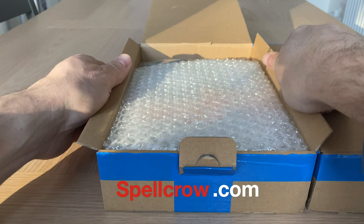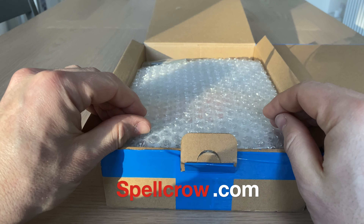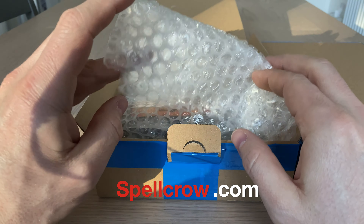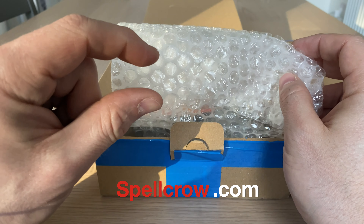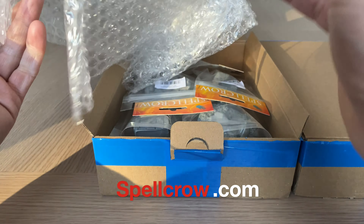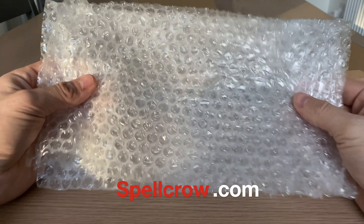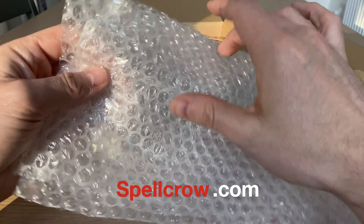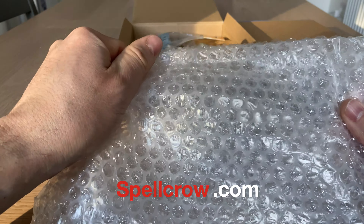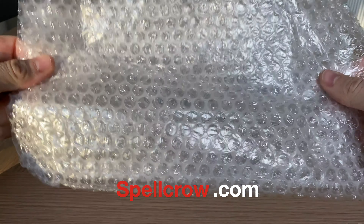We have done a few sample reviews from Spellcrow in the past on this channel — everything from Space Marine compatible accessories to their tiny little micro fancy game, which is rather neat. So firstly, we've got some bubble wrap. I'm just testing this — it feels nice and clean. Let's do the pop test. Yeah, that passed. I think this is good quality bubble wrap.